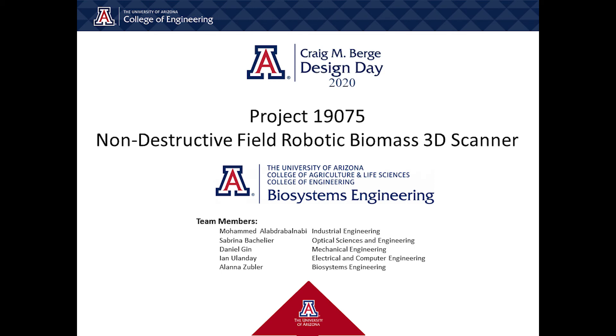Our team members include Mohamed Elabjabal Navi, Sabrina Bachelier, Daniel Jinn, Eda Linde, and Alana Zubler.